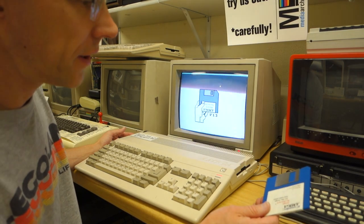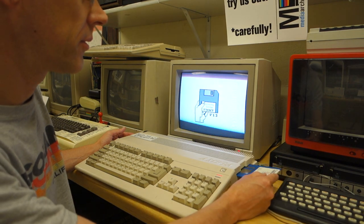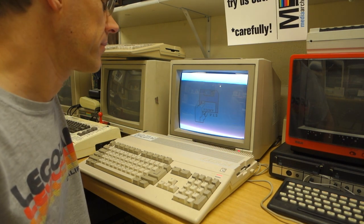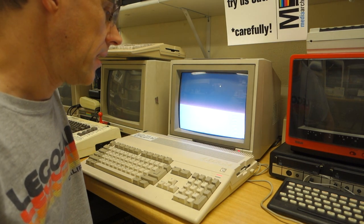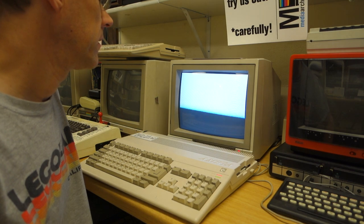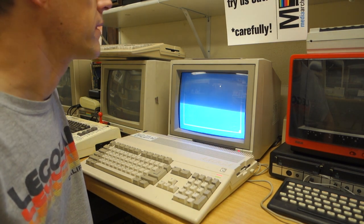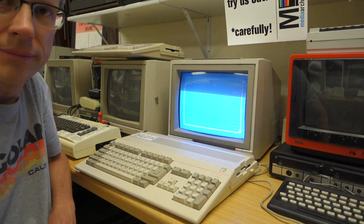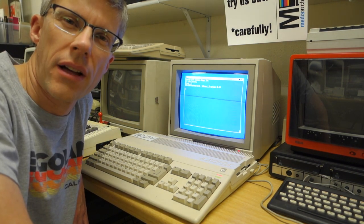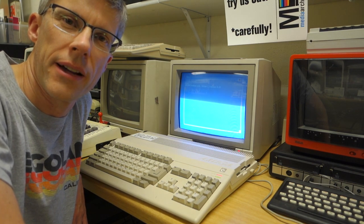Here's the moment of truth — it already sounds better. I can hear it actually asking for the disc, which it wasn't really doing before. Let's go ahead and put in Workbench 1.3 — the drive light is coming on. And there we go, it looks like it is working great. We saw how to fix the disc drive on a Commodore Amiga 500.